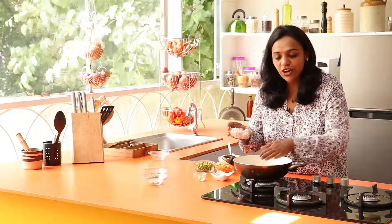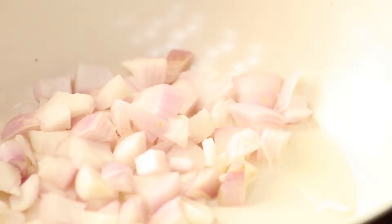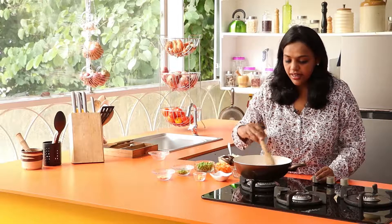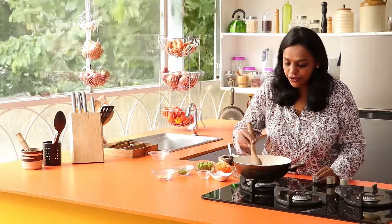Heat some oil in the pan. Once the oil is hot, add in the onions. Sauté until golden brown, for 4 to 5 minutes. Once the onions have turned golden brown, add in the garlic and sauté for a minute or so.